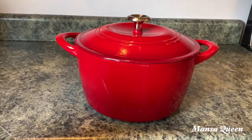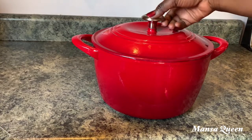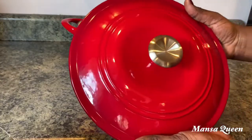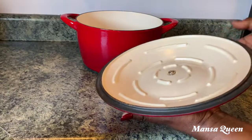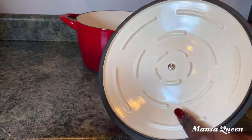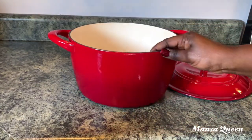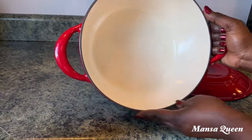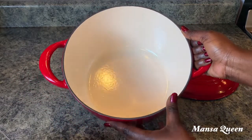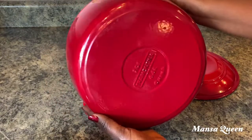Moving on to my favorites — you guys have been asking a lot of questions about these pots. This is my cast iron pot by Tramontina. Cast iron tends to be very heavy and expensive, but I found that this brand — which I got from Sam's Club — was very comparable to the bigger name brands at Macy's. This is the seven-quart size. Look at the inside — it is gorgeous, so thick and heavy.